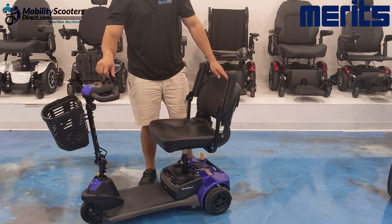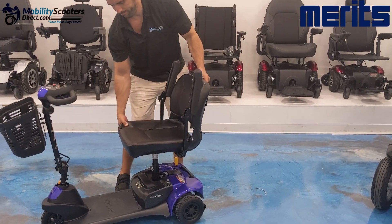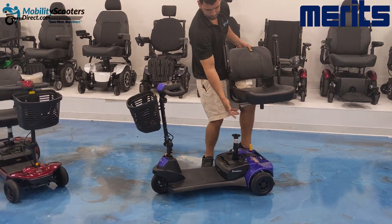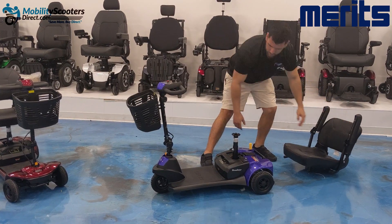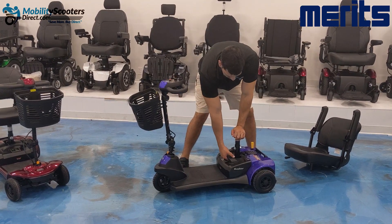The chair is easily removable — simply pick straight up. The battery is also easily removable: grab it by the handle, firmly lift up, and it will disconnect from the base.